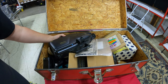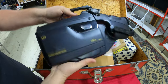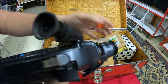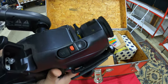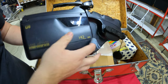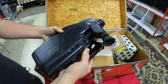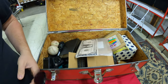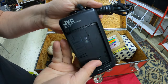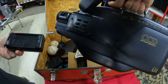First up we have a VHS camera — the high and mighty stuff back in the day. You'd put your eye in there, pop the cap off, and make home videos. You'd hit eject and the tape would come out, but it has no power so we'll set it aside. It's pretty much worthless in its current state, maybe worth 20 bucks. Looks like there's a JVC charger right there too.